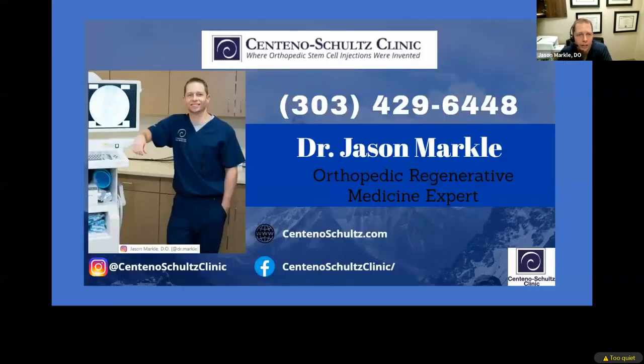Here at Centeno-Schultz Clinic, we're the worldwide leaders in orthobiologics — stem cells, bone marrow concentrate, PRP. We continuously do all the research and publications; all of our physicians, myself included, author and publish multiple papers on a yearly basis, as well as give talks and train physicians on how to do these types of injections. If you're wondering if you're a candidate for any of these treatments for shoulder pain, feel free to give us a call — we're happy to evaluate you and see if you're a candidate for any of these state-of-the-art treatments. Thank you.